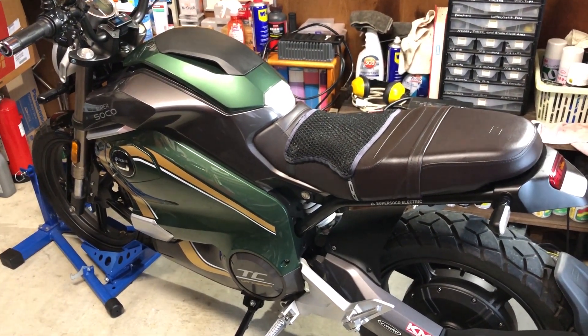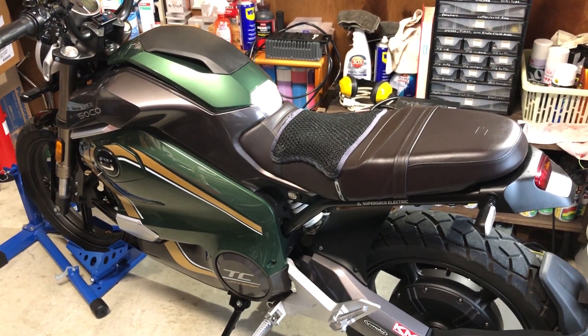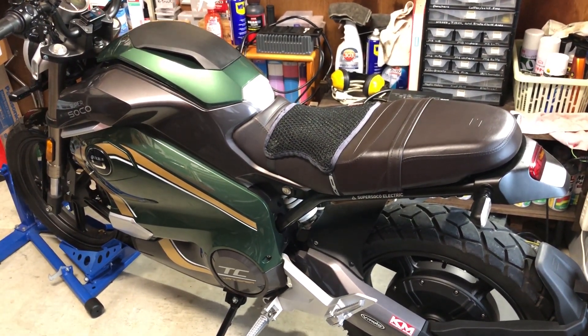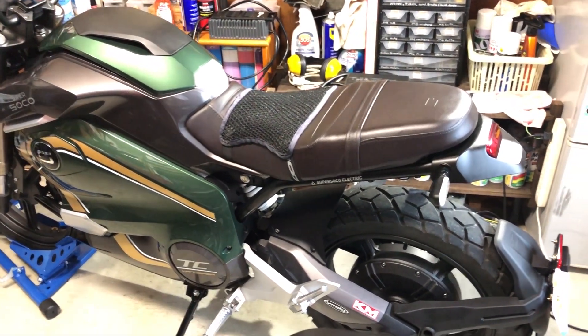This is the TC Wanderer. I'm going to put a 5 volt USB charging port under the seat. Luckily the Wanderer has a spare plug and that's what we're going to be looking at today.